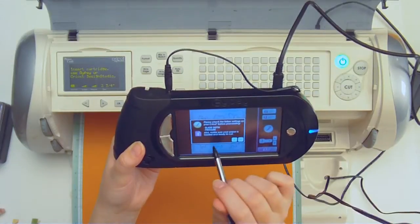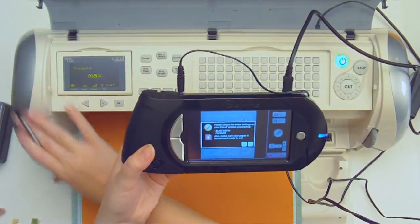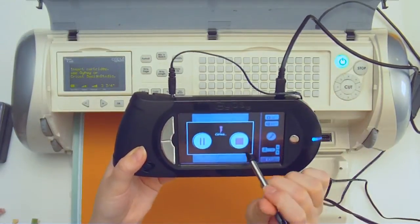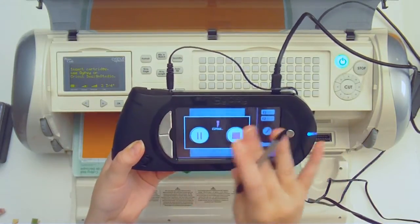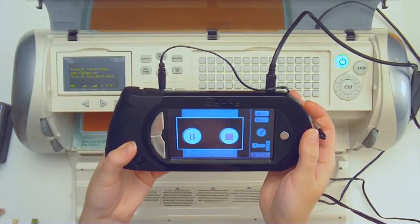It tells me to make sure that my pressure and blade depth are correct. I have my blade on sixth. I can turn my pressure all the way up to max and then hit okay. Now it's going to show stop or pause if I need to stop or pause the cutting. Stop will cancel it altogether; pause will hold off until I need to come back. So we're going to let this cut out.